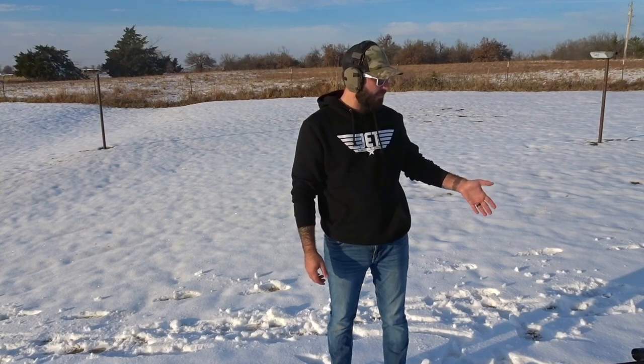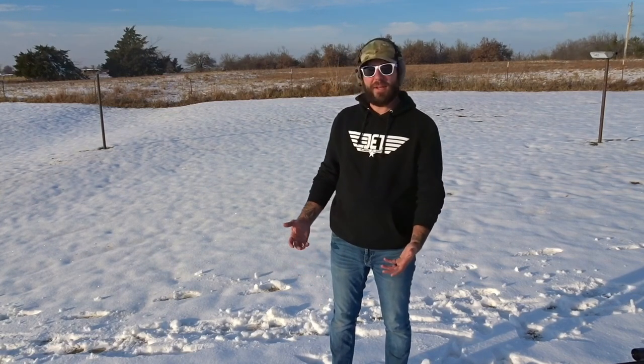Welcome everybody to Just Pew It. My name is Andrew and today we are going to be testing the 6.5 Creedmoor and the 6mm ARC to see which one is better at penetrating and more destruction. Let's see what happens.